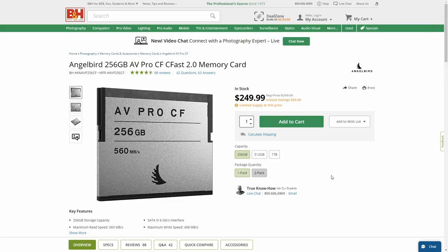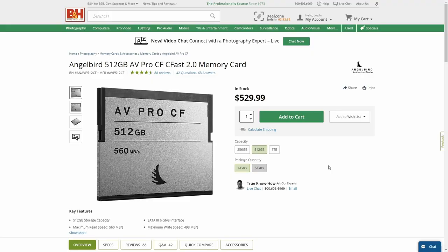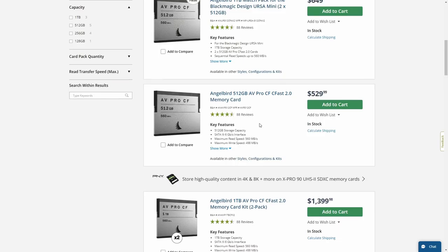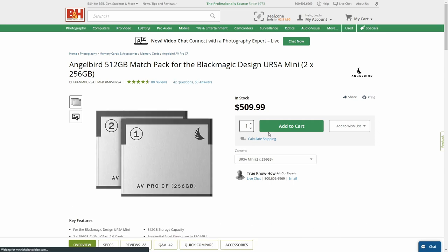We start off with CFast cards — we can't have the Komodo running without these. I use the Angelbird PRO CFast cards; these are RED-approved and reasonably priced. I recommend getting at least two, and that they are 512GB or more. Even when recording REDRAW at the lower settings, 16-bit files will eat up your card super quick. They are $529 for a 512GB version, or $299 for a 256GB version. Be careful: Angelbird have cheaper CFast versions designed for other cameras that will not work well with your Red Komodo — this is one area you can't take a shortcut on.